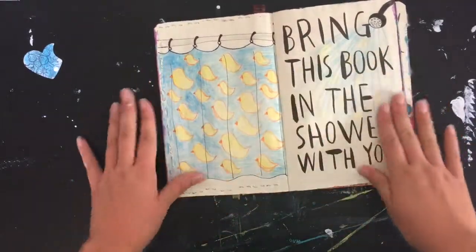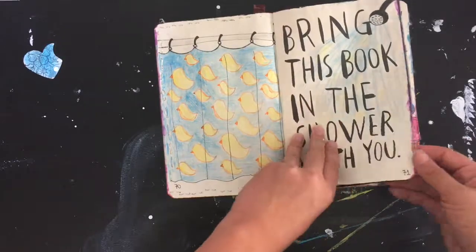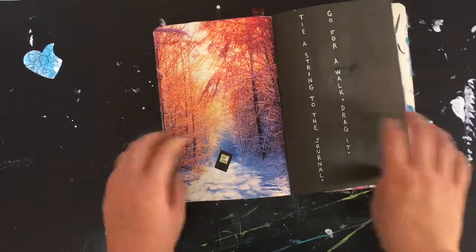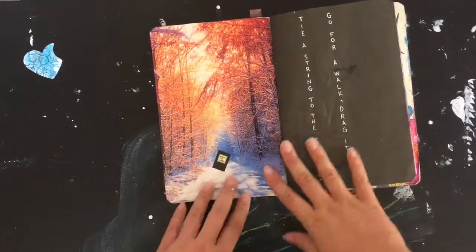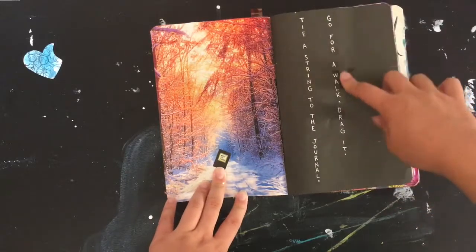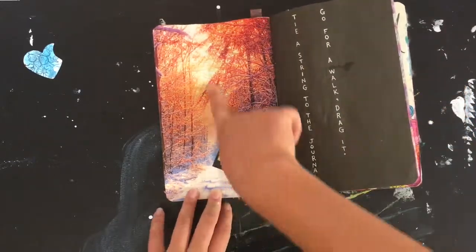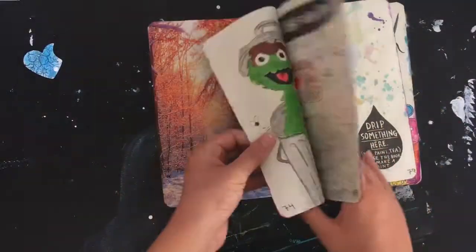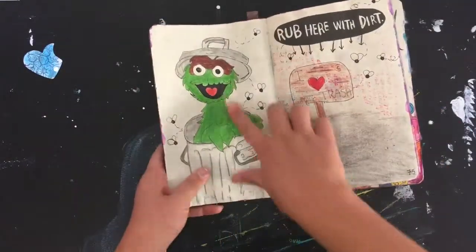This page was brought into the shower. Then we have a gorgeous picture — 'tie a string to the journal, go for a walk, drag it' — so the journal is taking a walk, here in this gorgeous forest.